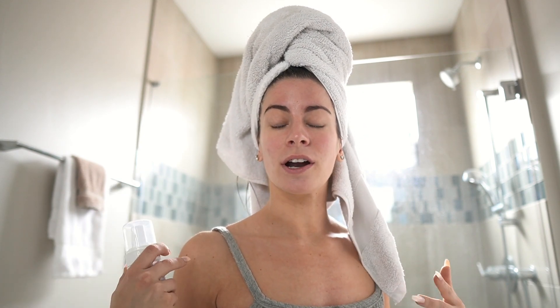I always get questions about what self-tanner I use and how I look so tan — it's literally Loving Tan. I do not lay out in the sun; even on vacation I wear 50+ SPF sunscreen. I haven't had a real tan in probably years. I'm going to show you how I apply it and finish getting ready, even though we're in quarantine and I'm just going to sit and paint nails.